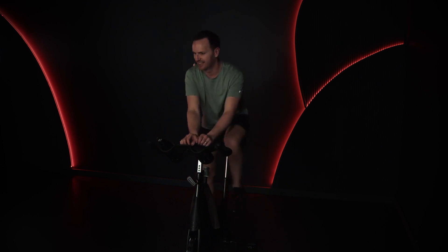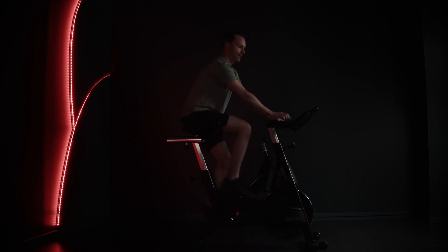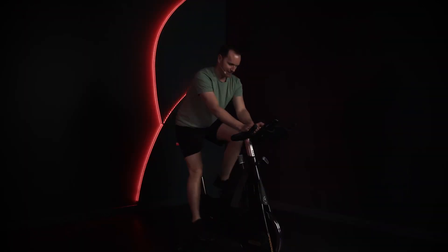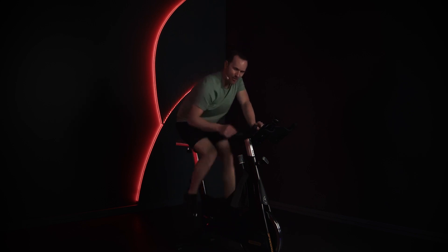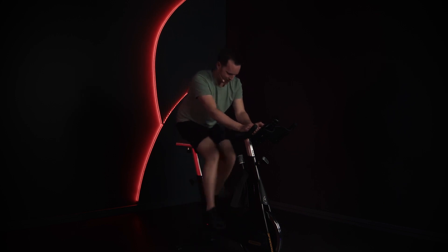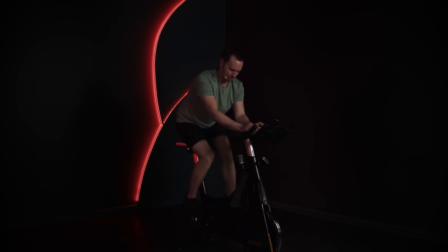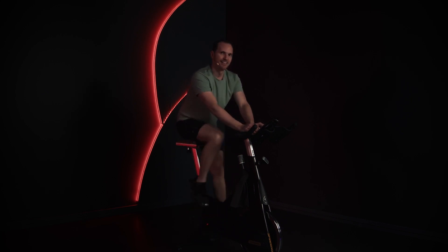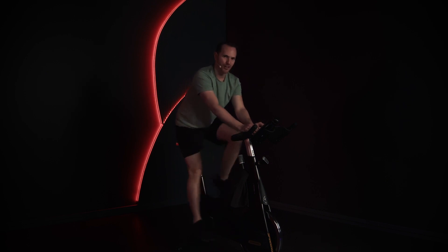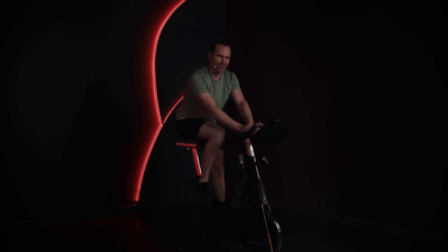Bums in the back of the seat. Relax your upper body as much as you can. Don't be too stiff. I feel that beat. Keep that core nicely engaged. Are you ready? Listen to the beat.